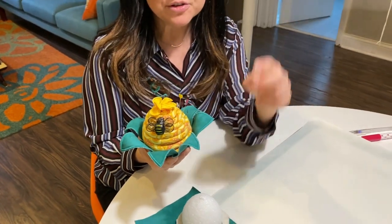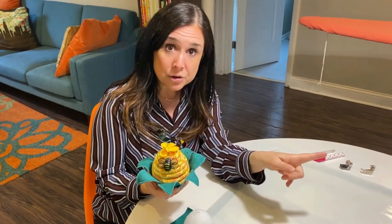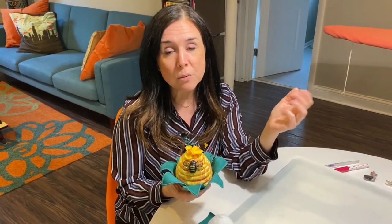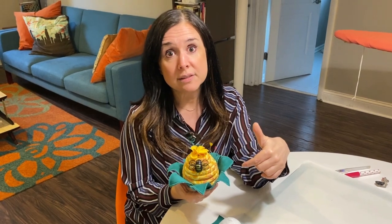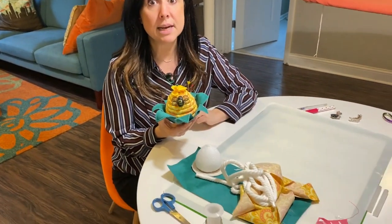We did do a technique on the leaves that I'm going to show you from a previous tutorial, but I'm also going to show you another technique. For those of you that haven't made the leap to take home an embroidery machine yet, this pin cushion can all be done without embroidery. We put together kits for this, and I just wanted to show you what is available in the kit to make the beehive.